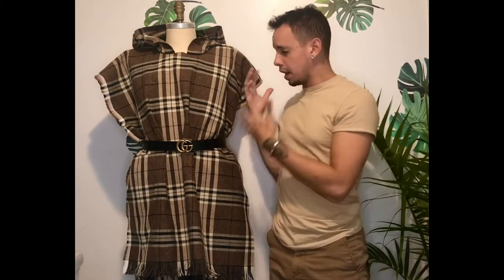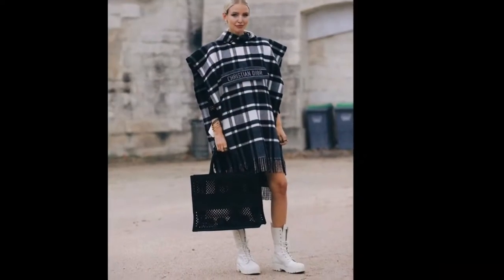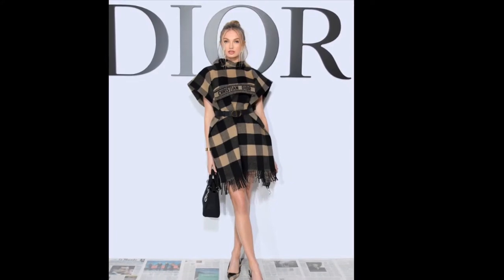Hey guys, anyone that knows me knows I'm completely obsessed with Dior. I've seen a few influencers in Paris over the last two years wearing this piece — it's almost like a poncho mixed with a scarf, mixed with a hoodie. I decided to go to their website to see if they had it listed. They do have it, but there's no price, no details — literally just the picture. I'll show you here.